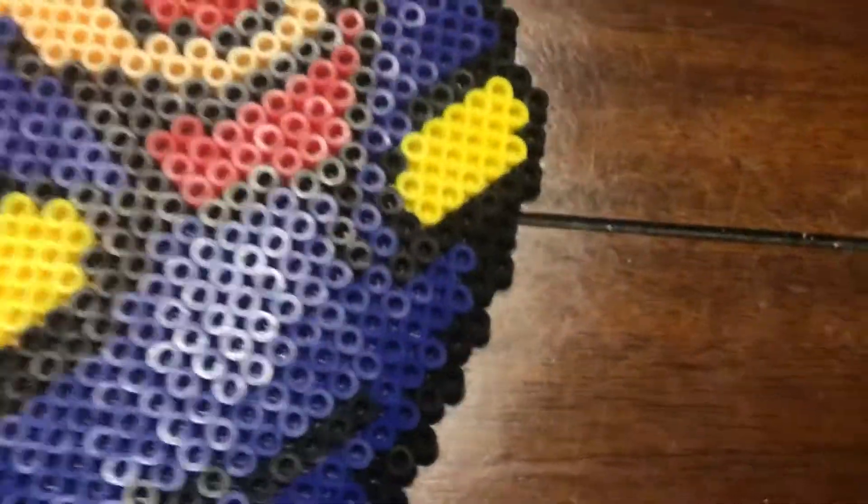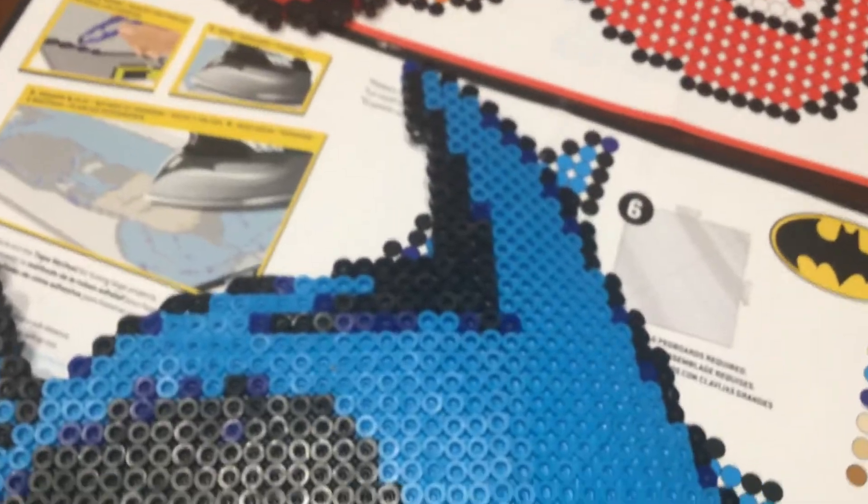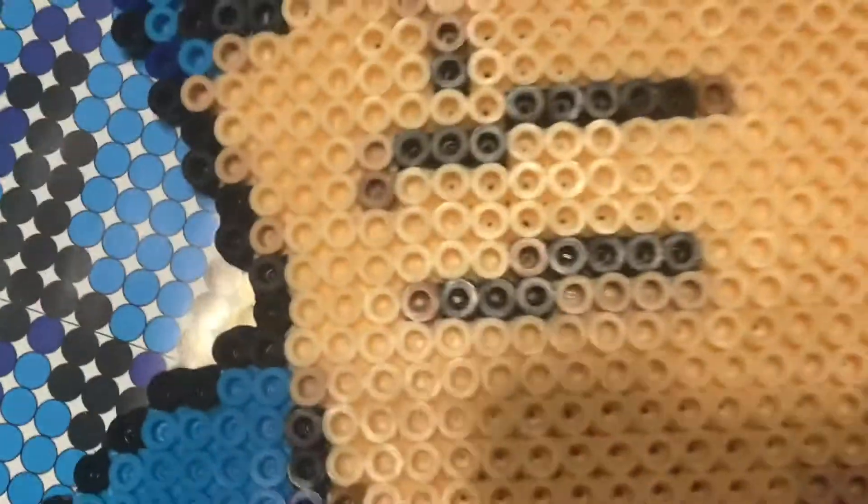Now it's time to do my cousin's. My cousin did one with me but he chose the Batman one — it's really sick. Its colors are cyan, dark blue, black, white, tan, and a dark tan like a weird brown.